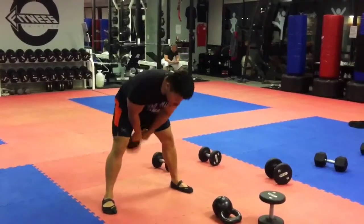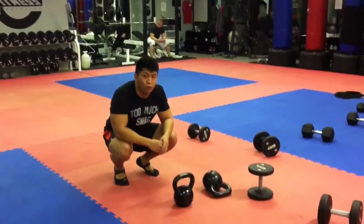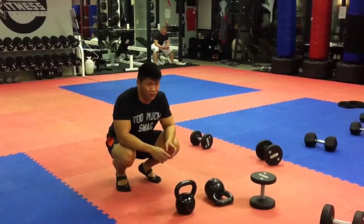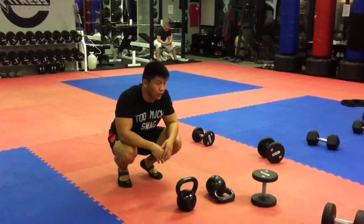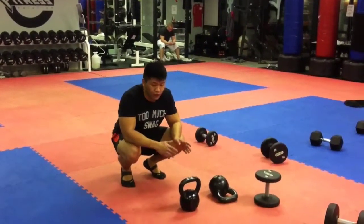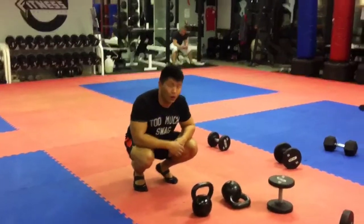Do that for eight rounds — 20 seconds on, 10-second rest. I would prefer you go medium-heavy, because it's fast. But if you want to go heavy and then get ready for a lighter one, have two weights ready at hand so you don't have to go back and grab that weight.